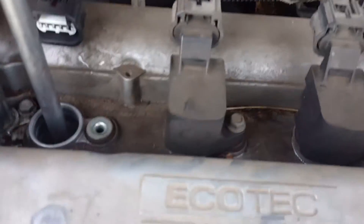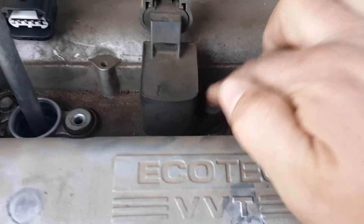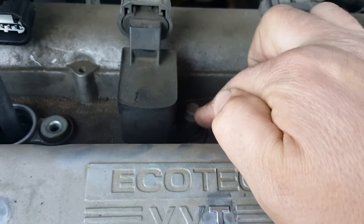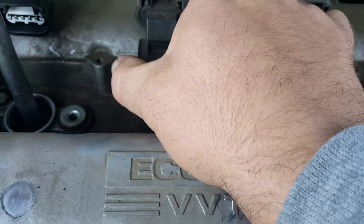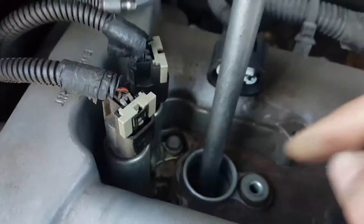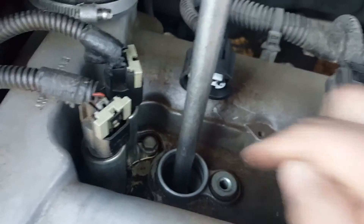Once you've got your airbox off, this bolt right here — use a 10mm socket to take this bolt off and just pull the coil pack up. And the spark plug will be right there underneath the coil pack.